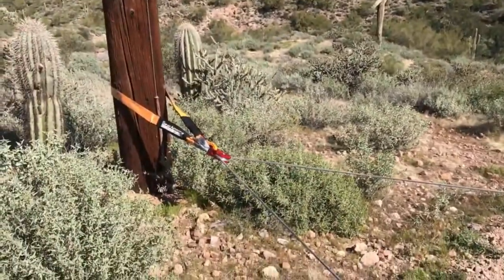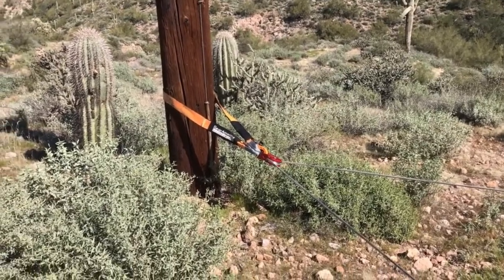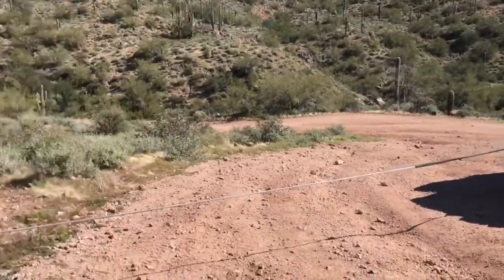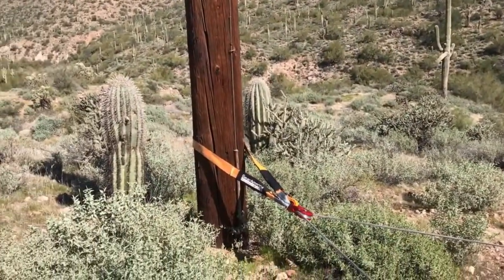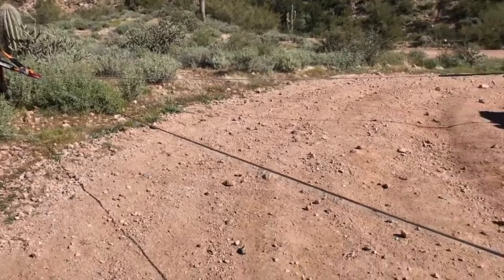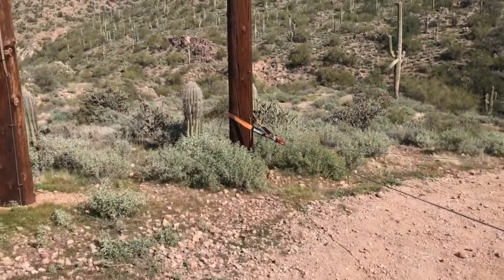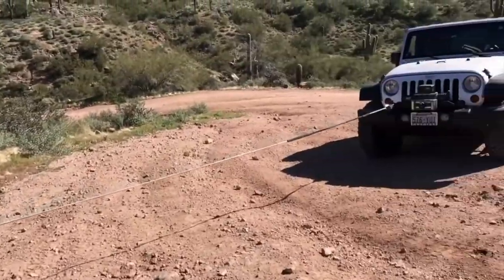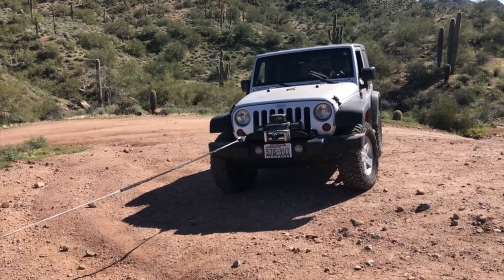Now even though we're using the snatch block, this is not a double line pull, so you're not doubling the strength of the winch because it's not connecting to the stationary vehicle. You're using just the power of your winch against the weight of the stuck Jeep. If you wanted to do a double winch line pull, you'd need to run another snatch block at this Jeep back to a stationary spot like the telephone pole. Since we aren't actually winching, I just wanted to show you: you're winching from the winching Jeep to an anchor point and a snatch block, which effectively changes the direction and pulls out the stuck Jeep — that is a single line direction change pull.